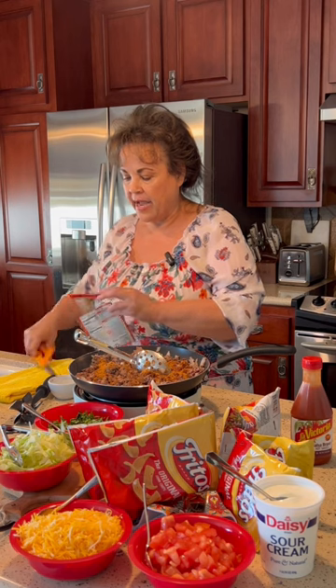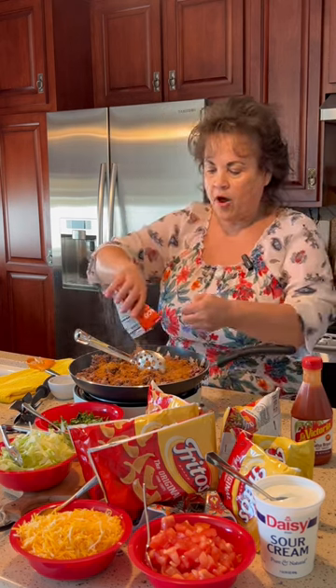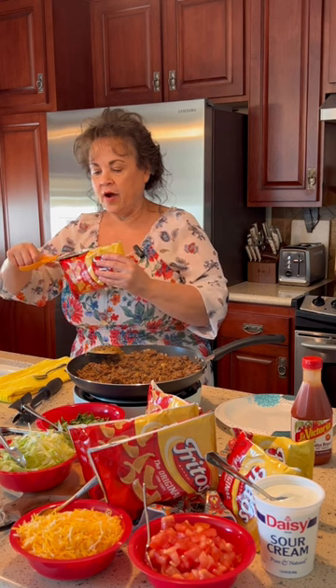The directions on the back of these packages say to add a third cup of water. I do not do that. Our meat looks like it's done and I'm just going to thinly cut across the top.